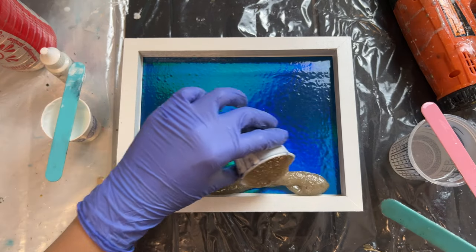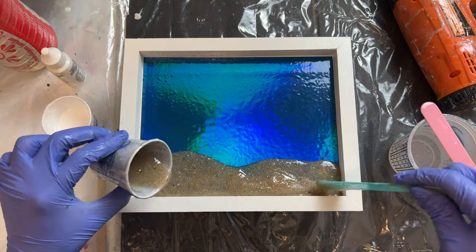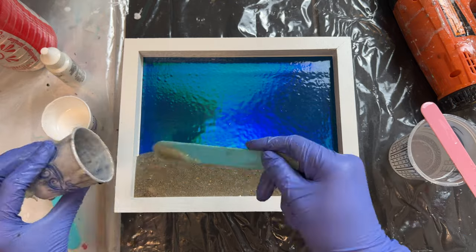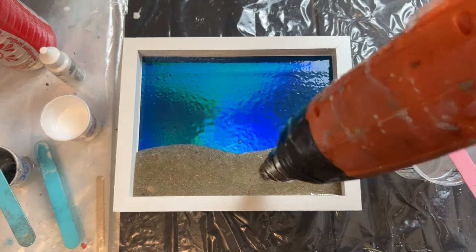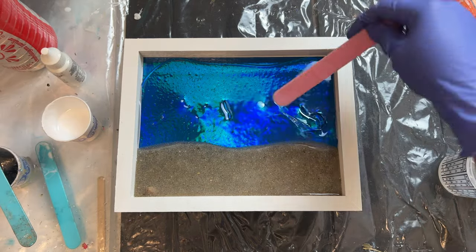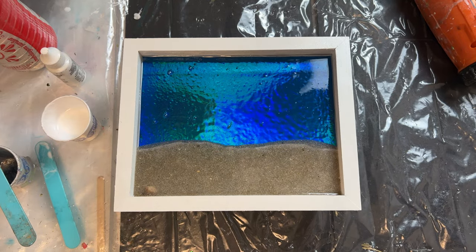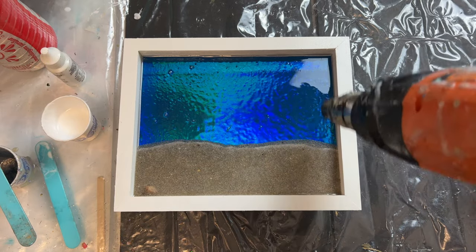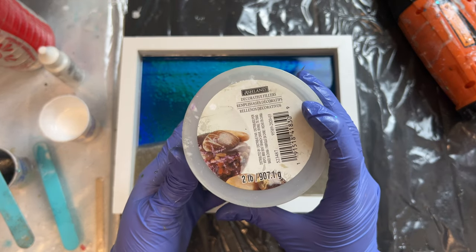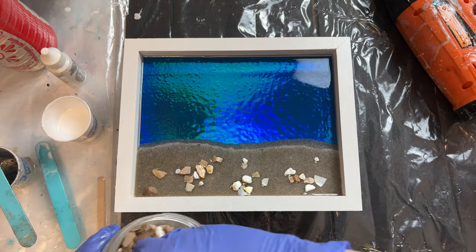First we will lay down our sand and clear resin and make sure the entire board is coated in resin. I thought the sand part could use some shells, so these are some shells that I got from Michael's and I'm just going to lay some down in the sand.